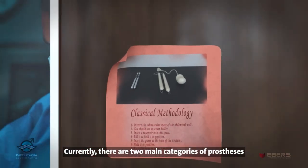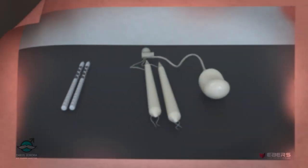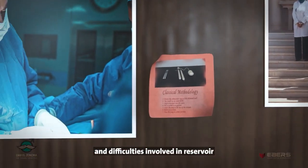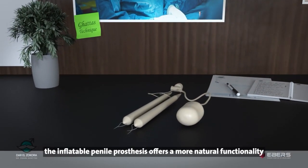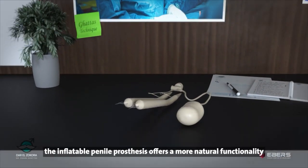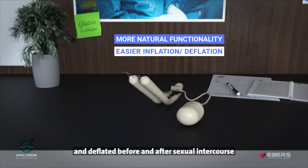Currently, there are two main categories of prostheses: malleable and inflatable. Despite the time-consuming steps and difficulties involved in reservoir and pump implantation, the inflatable penile prosthesis offers a more natural functionality, as it can be easily inflated and deflated before and after sexual intercourse.